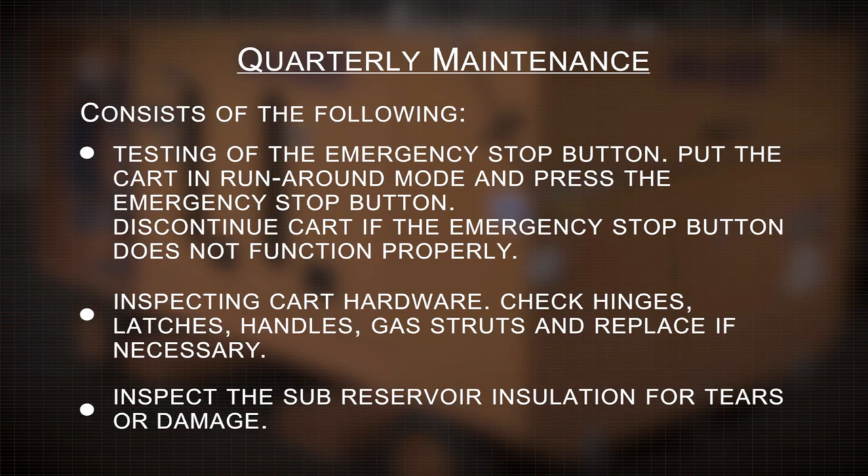Quarterly maintenance consists of the following. Testing of the emergency stop button: put the cart in runaround mode and press the emergency stop button. Discontinue use of the cart if the emergency stop button does not function properly. Inspecting cart hardware: check hinges, latches, handles, gas struts, and replace if necessary. Inspect the sub-reservoir insulation for tears or damage.